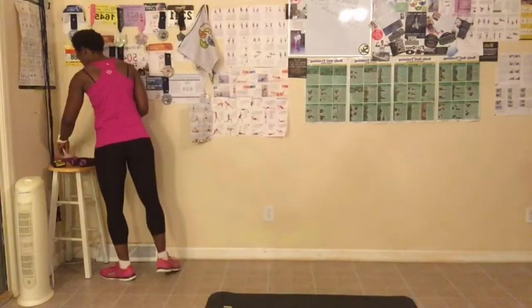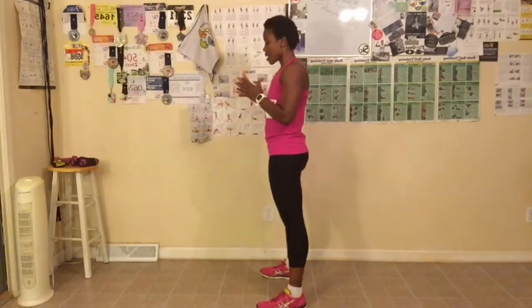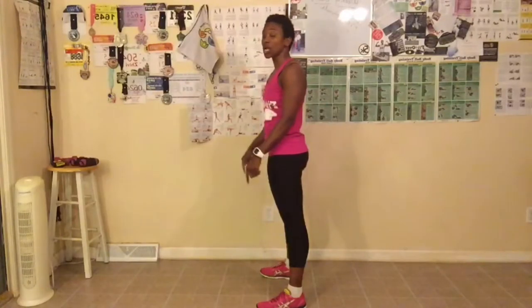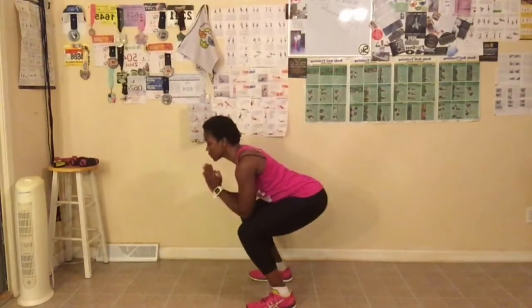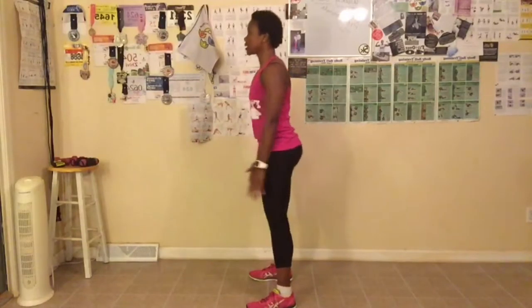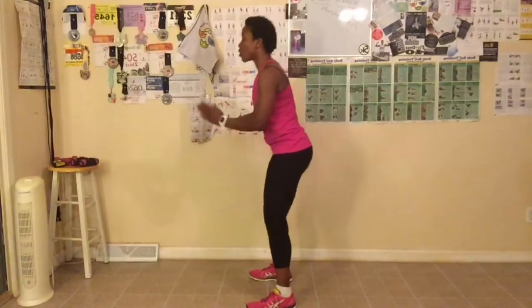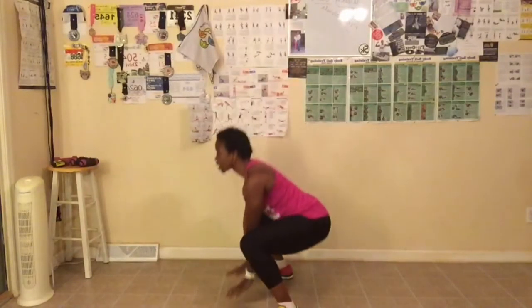Now it's time for the butt and gut challenge — ten squats today. Make sure you're sitting back so your feet stay on the floor, knees don't go over your toes, and squeeze when you come up. Let's get started. Down — sit back — stand up. One. Two. Squeeze your abs and legs. Three. Four. Five — make sure you sit back. Six. Feet stay on the floor. Seven. Go as low as you can. Eight. I'm going to take my legs a little farther apart to go low — touch the floor. Nine. Touch the floor. Ten. Great job, everyone.